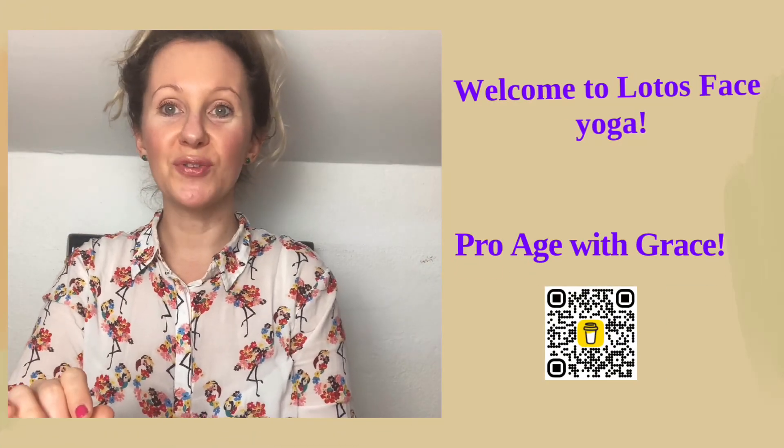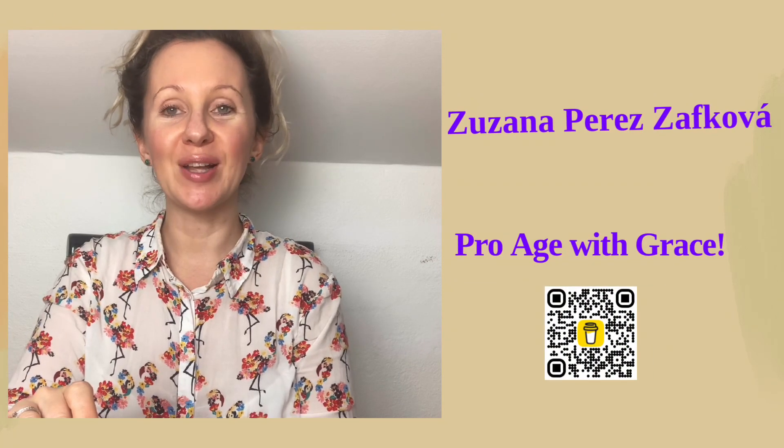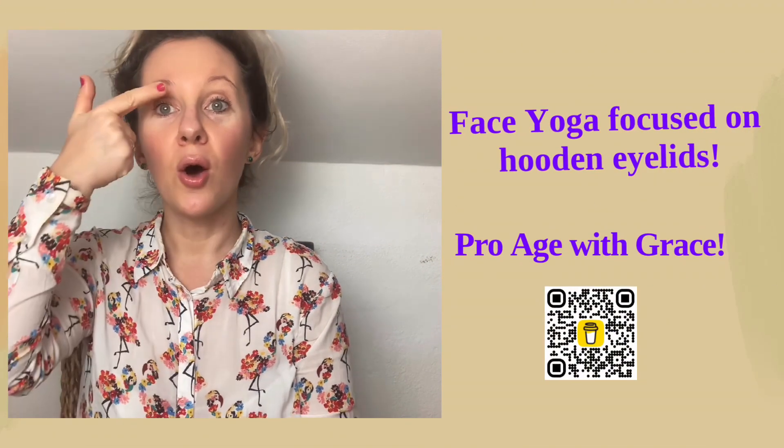Hello and welcome to the Lotus Face Yoga channel. My name is Susana Perez Zavkova and I'm a certified face yoga teacher. In this short class I would like to focus on the hooded eyelid.